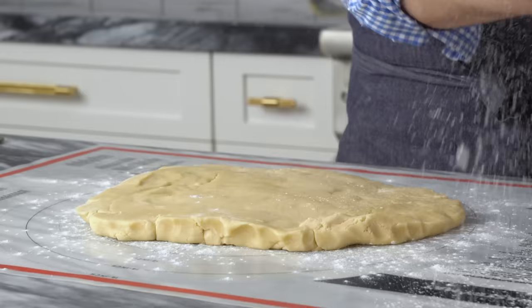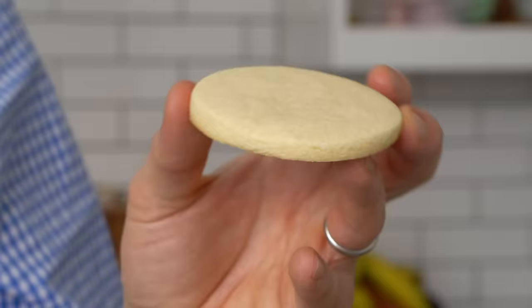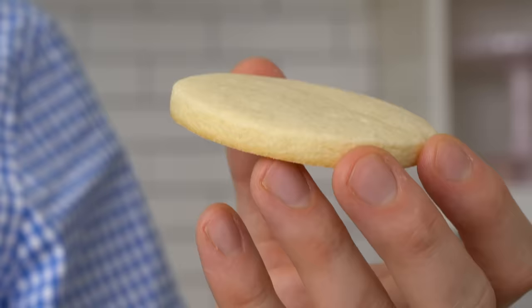Hey bakers, John Cannell here, and today on Preppy Kitchen, we're making the perfect sugar cookie. These are so easy, and with the addition of one ingredient, they become a magical treat. Do you see this edge? It is just vertical — it didn't become a glob, it wasn't frustrating to work with, and it only needed a few minutes in the fridge to chill, and that was just so I wouldn't get my fingerprints on it, to be honest.